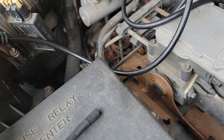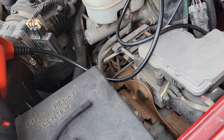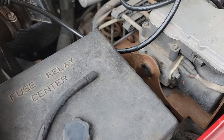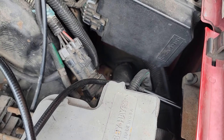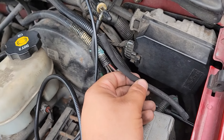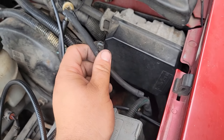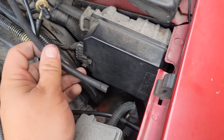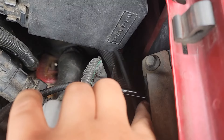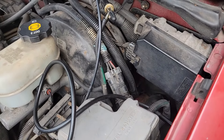So I went back and got some 5/32 vacuum line, and we are going to cut and replace that piece of vacuum line. We will solve the mystery of the mystery vacuum line. So if you find a vacuum line that is loose up here and you don't know where it goes, find that vacuum canister right there by your ABS pump, and you'll be good to go.